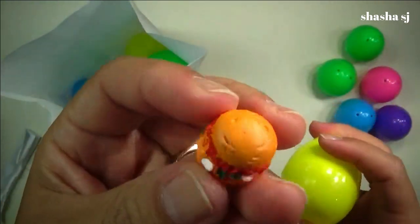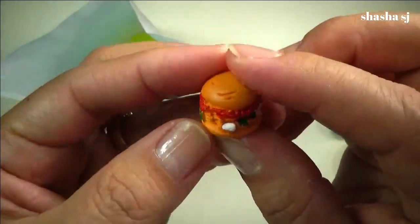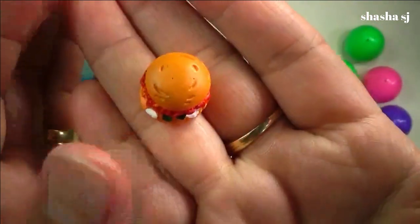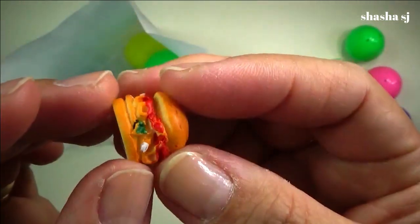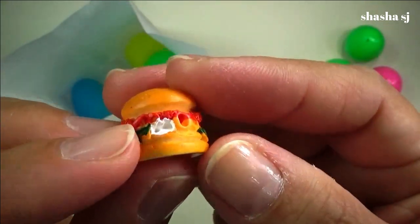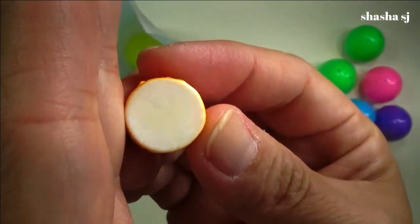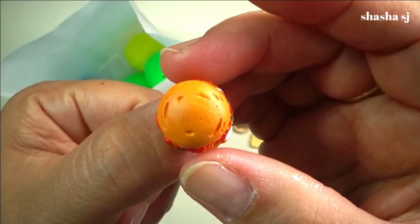Oh, it's a sandwich — it could be a hamburger or something. See, look — it's plain down here, there's no sesame seeds on top, but that looks so real, you guys. Look at the bread — super cute with lettuce and ketchup and mayo. And then the bread — this looks so real! It's like the size of my thumbnail.